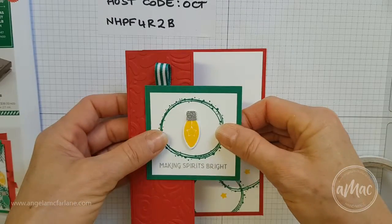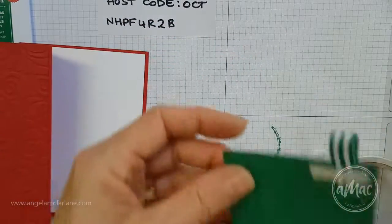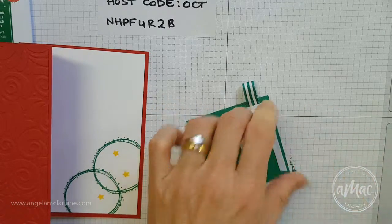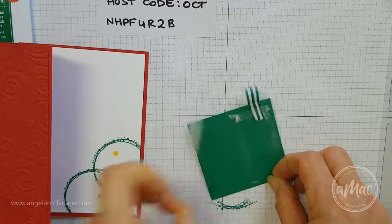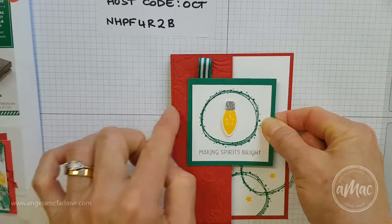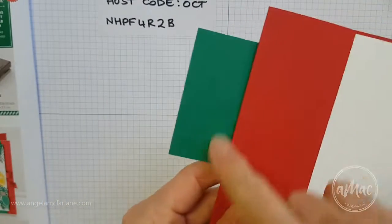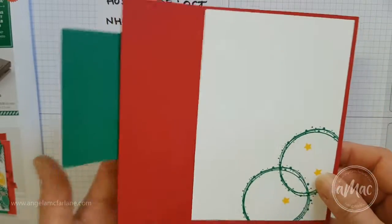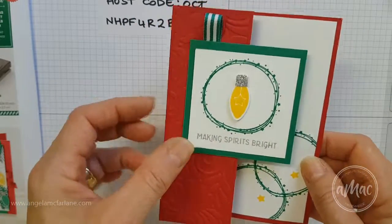One thing to keep in mind when you attach this to the card: you don't want tape on that other section, otherwise your card will be glued shut. So where I want the Tear and Tape is actually less than halfway across. I'll just position it sort of in the middle between the two sides and press it down firmly — there we go, no tape showing. So just keep in mind which side you're gluing down, and when you flip it over stick your tape onto that bit. Here's a quick simple little fancy fold card using the Making Christmas Bright bundle.